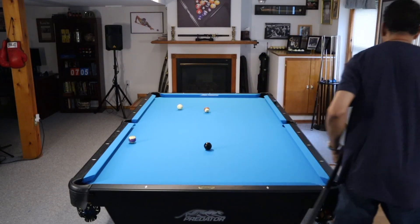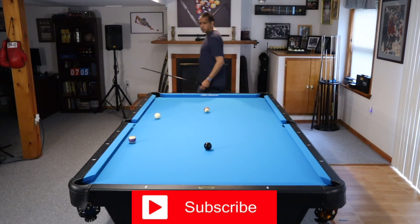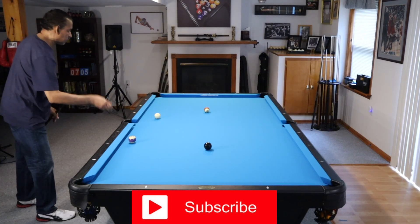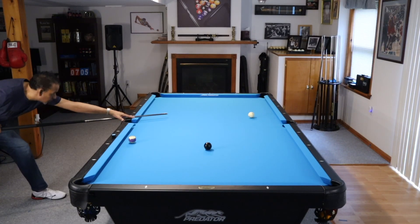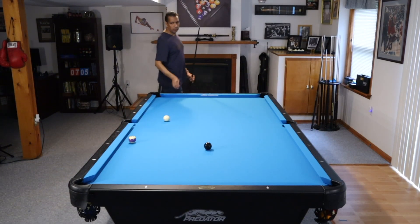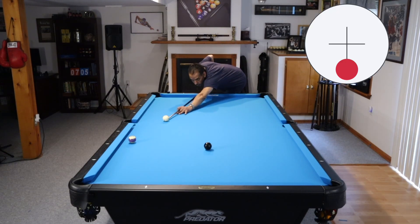We play our pocket hanger just for the purpose of getting on this ball here — and with this shot, this is key-two, the ball you're shooting to get on your key ball. The better you get, the more you'll start thinking these things out from the back of the rack moving forward. Simple shot on the 12 ball with a little bit of draw and we should be in good shape for the eight ball.